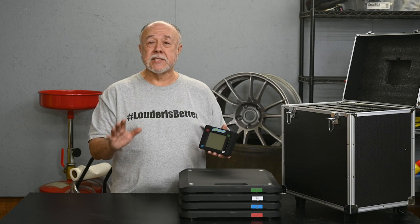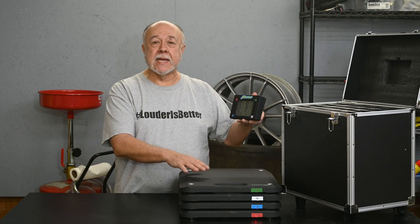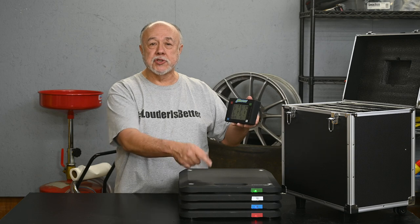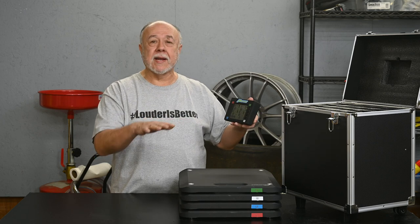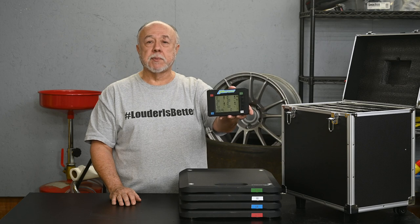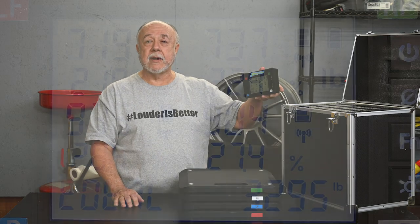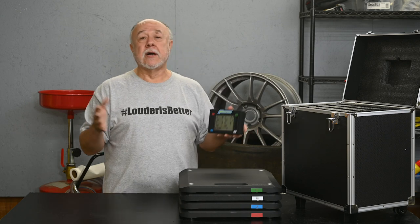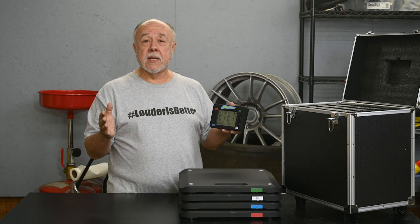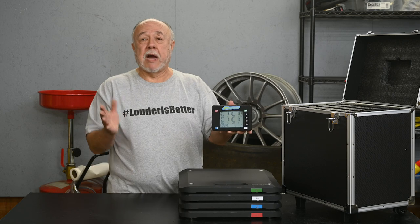Once you've got the pads in position, you turn on the control unit by pressing the power button. It fires up and connects with all of the pads. There's a light that eventually starts blinking when they're all set up, and they will automatically zero themselves out — you'll see all zeros on the display. Then you just put the car onto the pads. If you're operating in a dimly lit area, you can press a button to turn on a backlight, which I found really helpful.